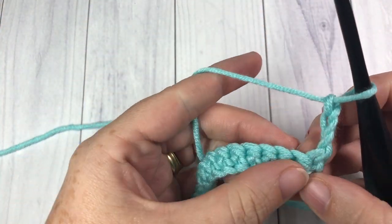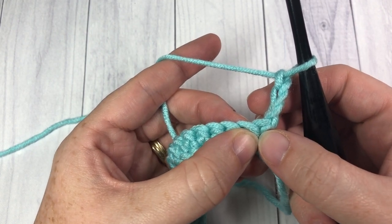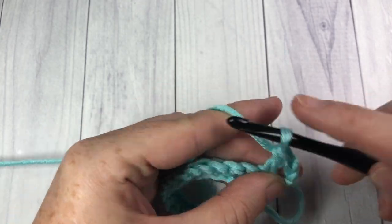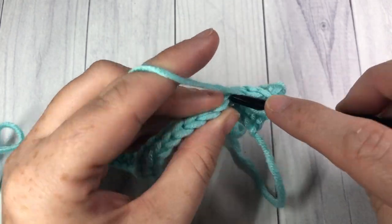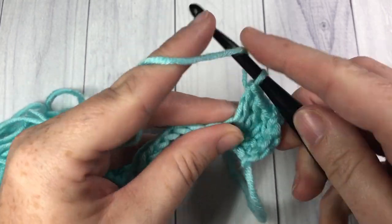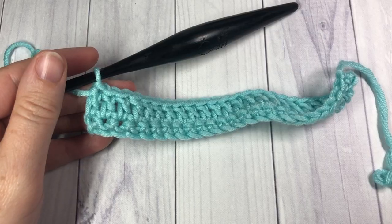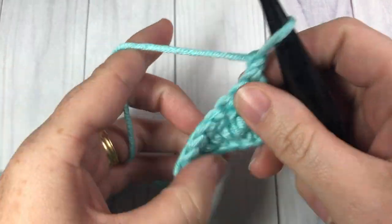Now for row two, you're going to skip that first stitch because your chain three will count as a stitch, and you're going to double crochet into each stitch all the way across. When you come to the end of this row, chain one and turn your work. At the end of row two, chain one and turn your work.